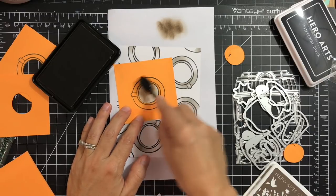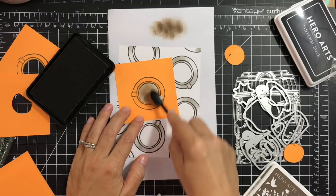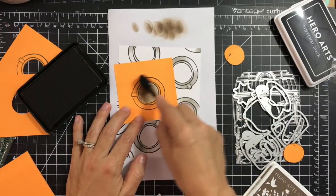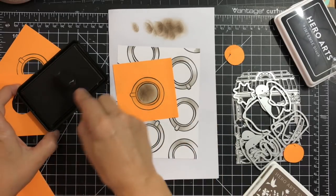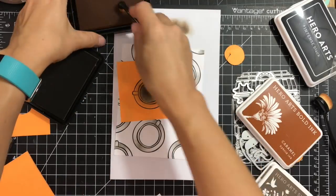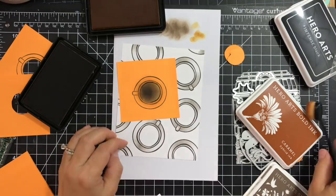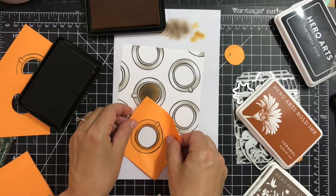I'm using Hero Arts Cup of Joe and Bold Ink Caramel. I'm starting with Cup of Joe, and then around the edges I'll apply some of the Caramel color with a slightly smaller brush. Then I go over it again with Cup of Joe.